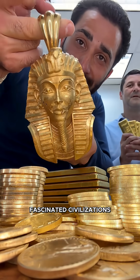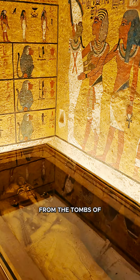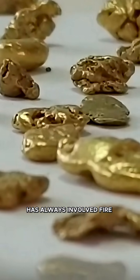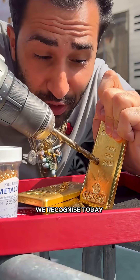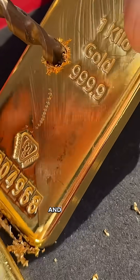Gold — the metal that has fascinated civilizations for over 5,000 years. From the tombs of Egyptian pharaohs to the vaults of modern banks, its journey has always involved fire. But how is raw gold transformed into the shining bars we recognize today? Let's step inside the world of smelting and refining.